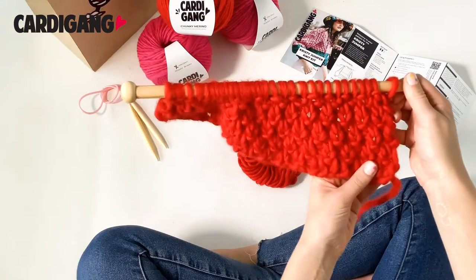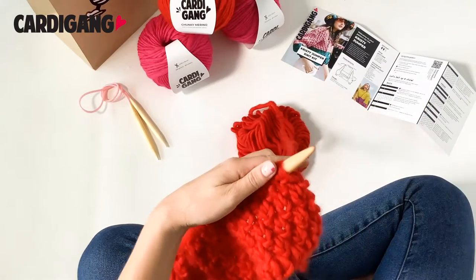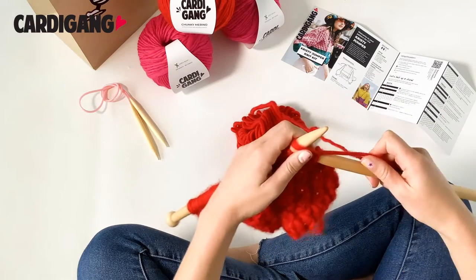Here you can see a few rows of Irish Moss Stitch. It is a four-row sequence and it's a combination of a knit stitch and a purl stitch, similar to how you do your ribbing.